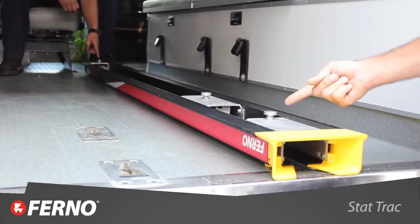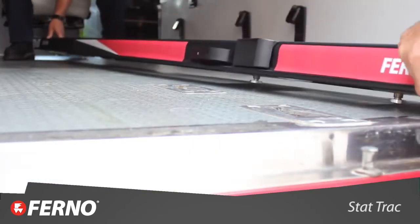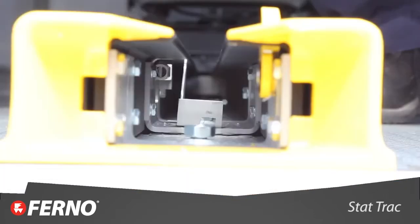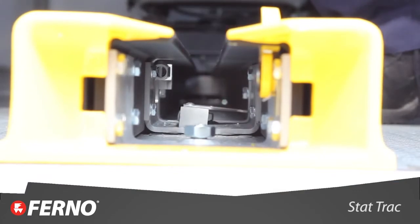There are three posts located on the bottom of the stat track that fit into the floor plates. The floor plates have a keyhole mount, so when the posts go in, you slide it forward into the keyhole. There is a lever in the center of the stat track that you slide over to lock into position.